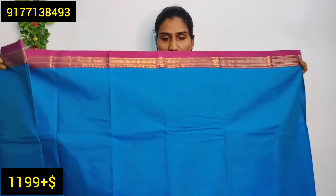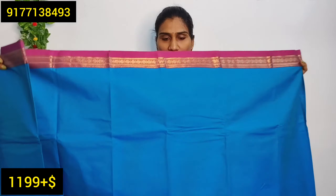It has a small zeri border in contrast, and a little bit of a small size border with VT cast added. If you want the contact details, I will show you the WhatsApp number. It has a nice blue with pink color combination — a very trendy design.